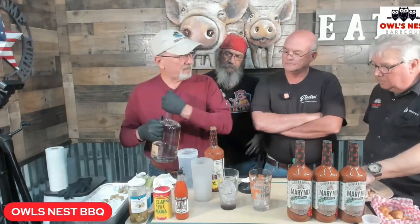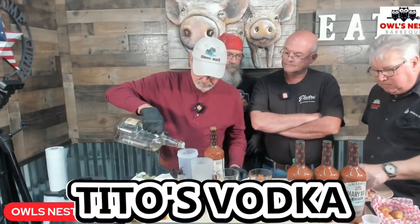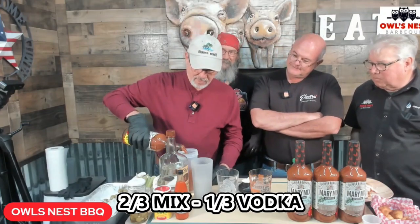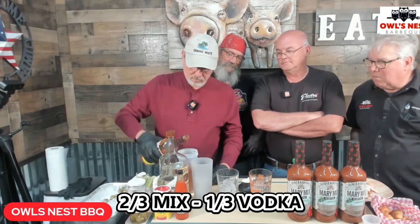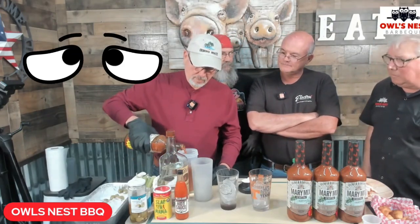I personally like Tito's vodka better than most, but you can use anything. Steve, did you smoke these pretzels? No, you cook them in the oven — nothing barbecue about the pretzels. On the bottle it says two-thirds Bear Burton, one-third vodka. Yeah, I do it the other way around.